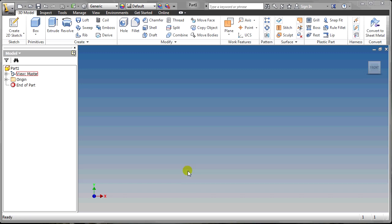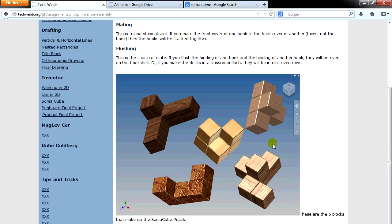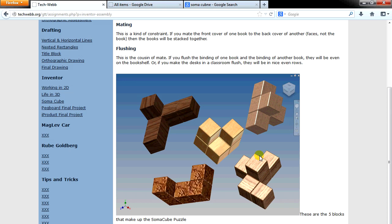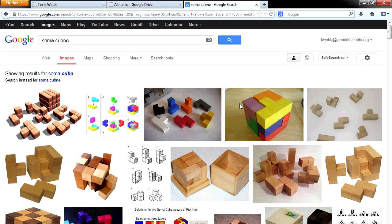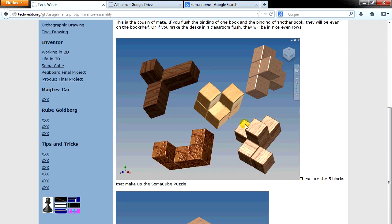If you're not sure what a SOMA cube is, I have an assignment of making these five blocks that you can assemble together to make a cube. There are other cube designs online if you want to find another kind, but it's a puzzle block where you have a certain number of blocks that secretly assemble together to make a cube. Some designs have five pieces, some have seven. The kind I use has five different pieces.